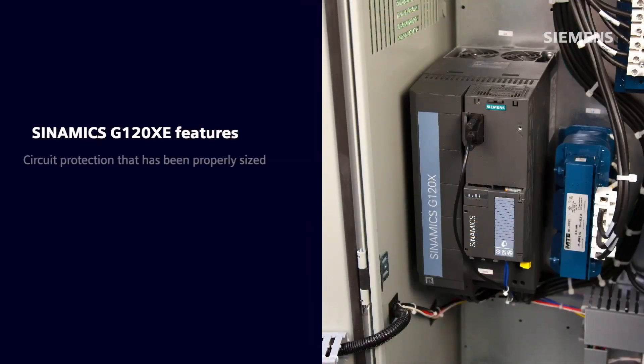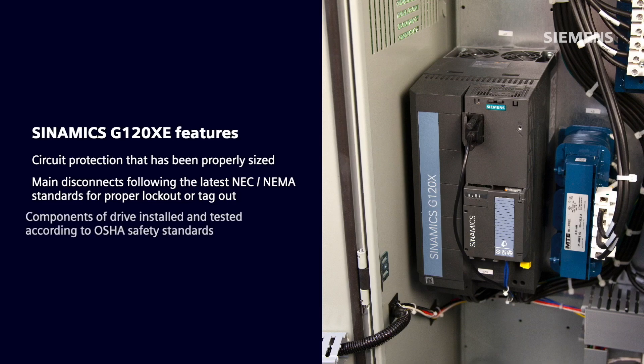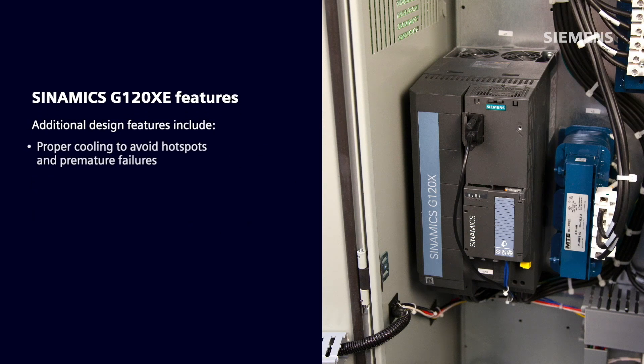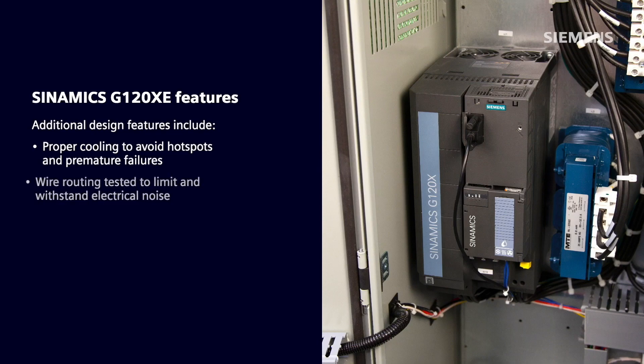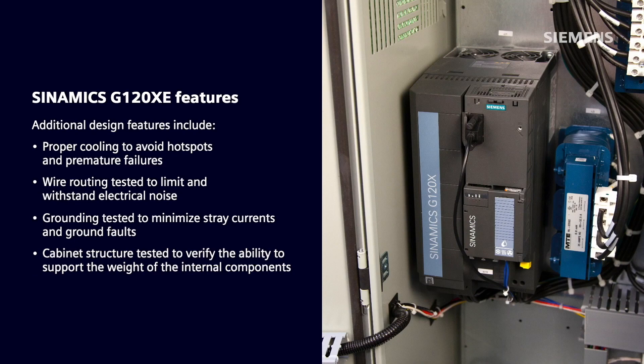Siemens has taken the time to create numerous features that save the installer vital time and energy. Some features include circuit protection that has been properly sized, the main disconnect following the latest NEC and NEMA standards for proper lockout tagout, and components installed and tested according to OSHA safety standards. Additional design focuses include proper cooling to avoid hot spots and premature failures, wire routing tested to limit and withstand electrical noise, and grounding tested to minimize stray currents and ground faults.